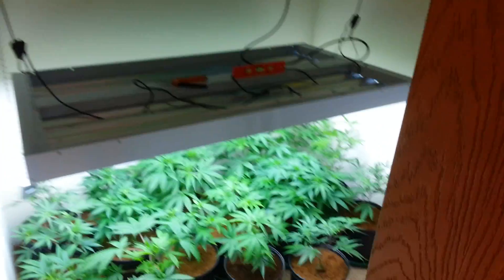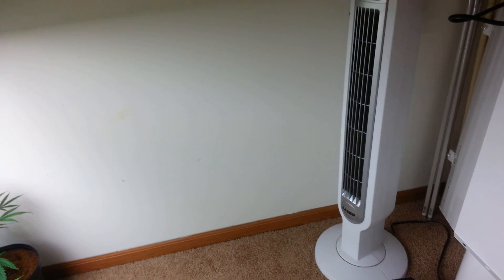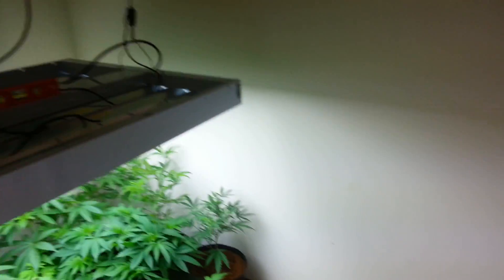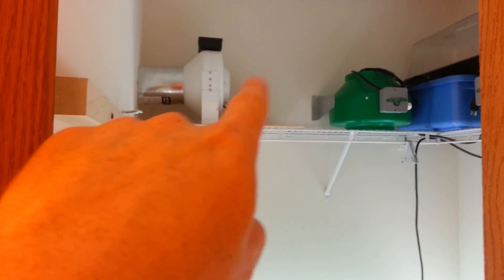For the bedroom: an 8-volt T5, a little fan right there. Air comes in underneath the door here and it's exhausted out with this 6-inch through the wall, back into the bloom room.